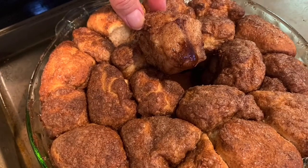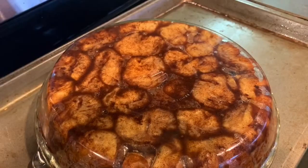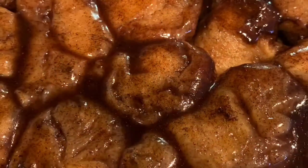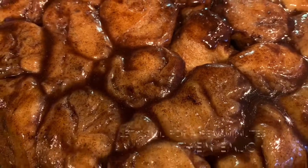Now that your monkey bread is done baking, take it out and set it on top of the oven to cool. I like to flip mine over, release it from the pan, and serve. Enjoy!